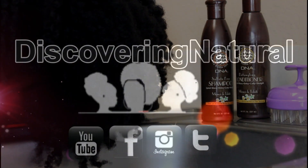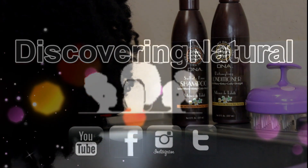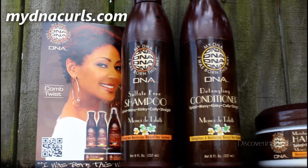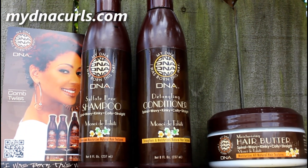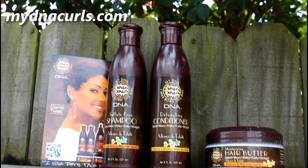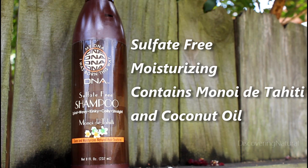Hi everyone, welcome to Discovery Natural! Today we're going to be washing Big Sis's hair using products sent to us by myDNA Curls. You can find it at myDNAcurls.com, your local Sally's Beauty Supply store, or even your local beauty supply stores. We're starting off with shampooing our hair with the sulfate-free shampoo, which is moisturizing and